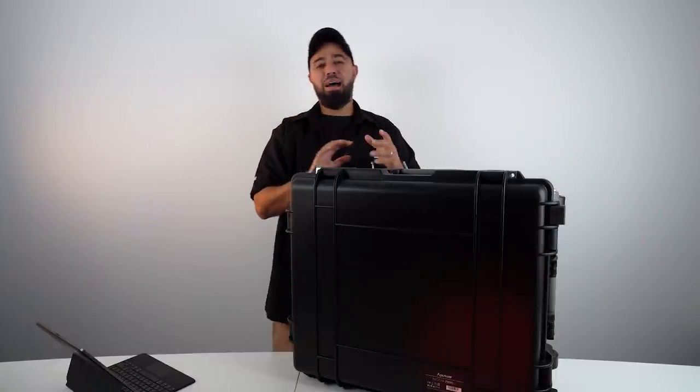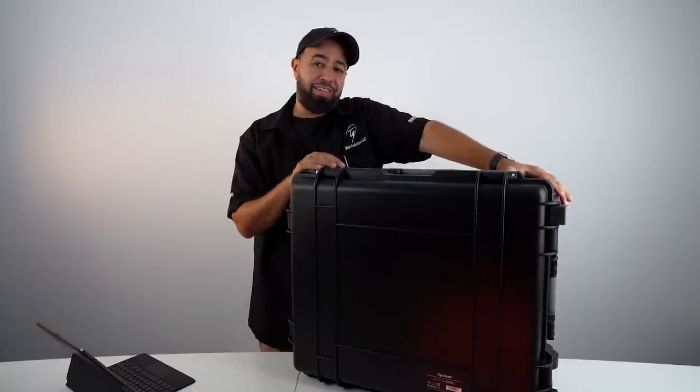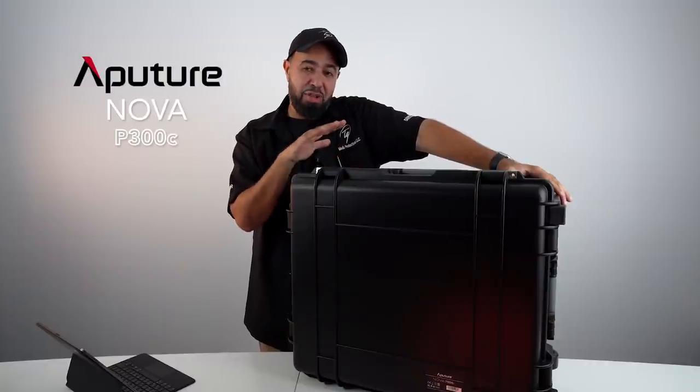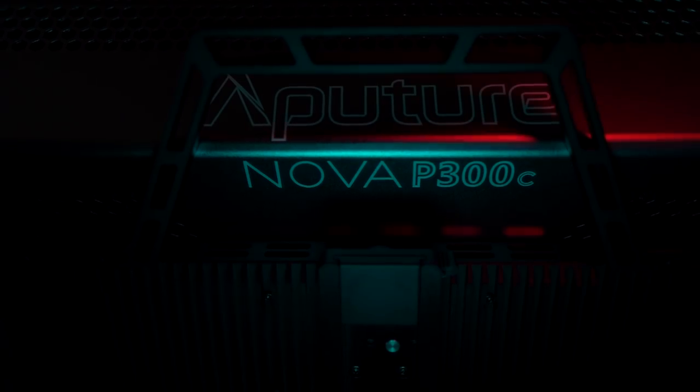What's up everyone? Welcome back. So today we got a cool unboxing. This is a special, special, special unit. This is the new Aputure Nova P300C.